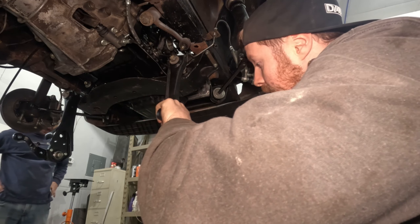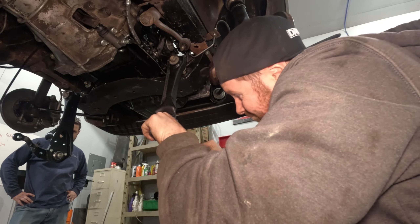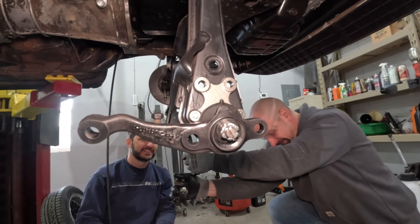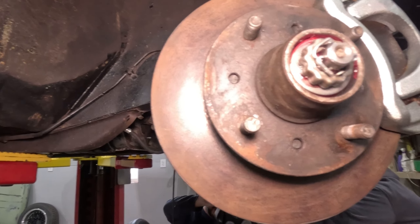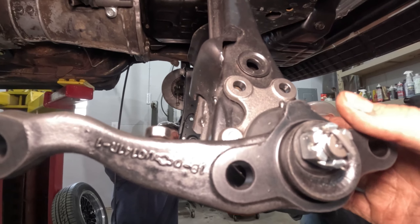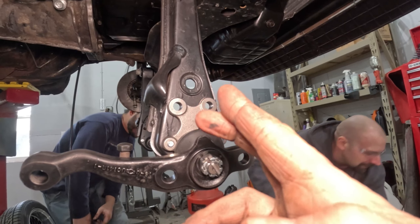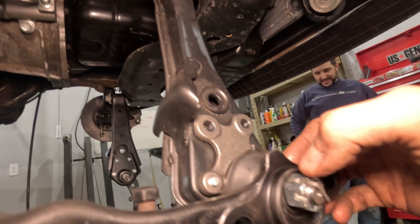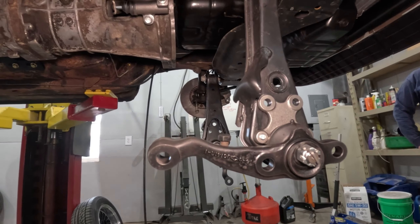We're just going to snug down this ball joint for now. From the last video where I showed you guys how to do cotter pins - I shoved the cotter pin in so the two legs were stacked vertically through the castle nut, then I took one leg and bent it up and over, trimmed the lower leg, and folded it down flat. I think this gives us maximum clearance for that spacer block that's got to go over the top of this.